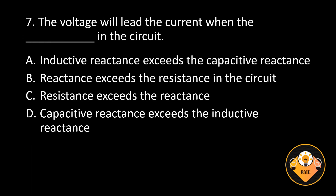Number 7. The voltage will lead the current when the blank in the circuit. A. Inductive reactance exceeds the capacitive reactance, B. Reactance exceeds the resistance in the circuit, C. Resistance exceeds the reactance, D. Capacitive reactance exceeds the inductive reactance.